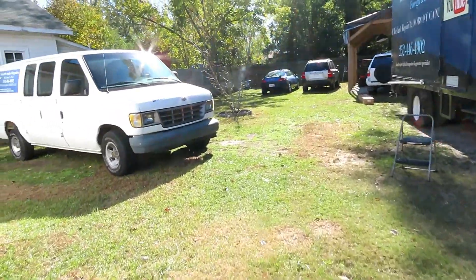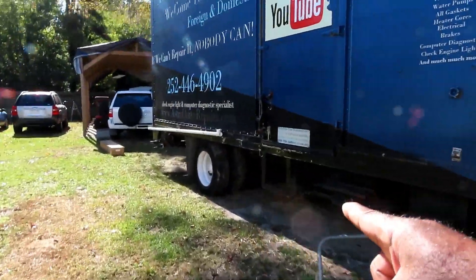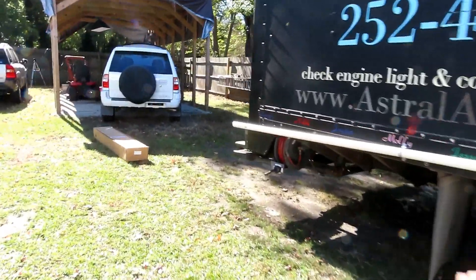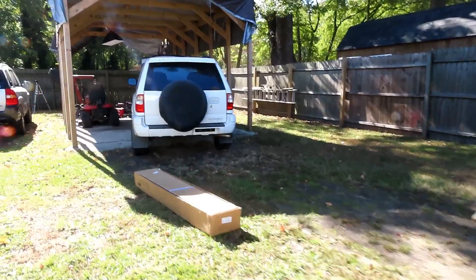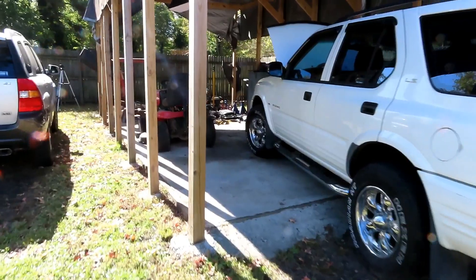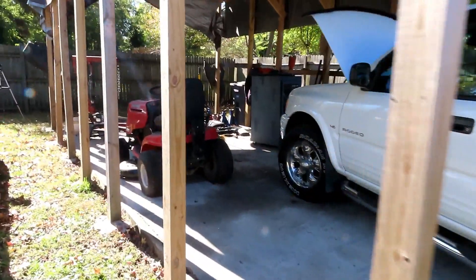Alright guys, let's go over here. There's a van. We've got to do rear brakes on the truck. Things are little projects we've got to do. That's really on the back burner right now, but at least I can do it inside the house.